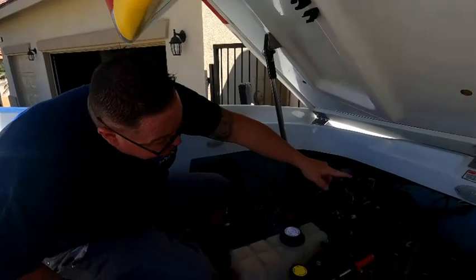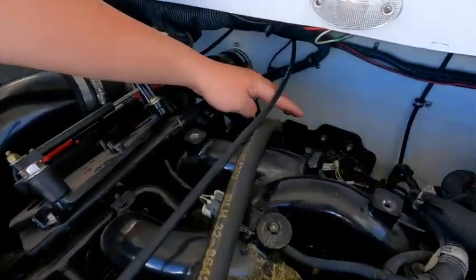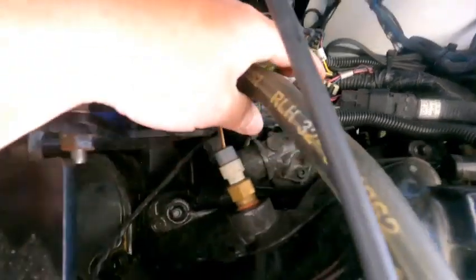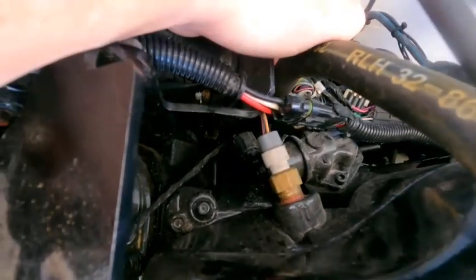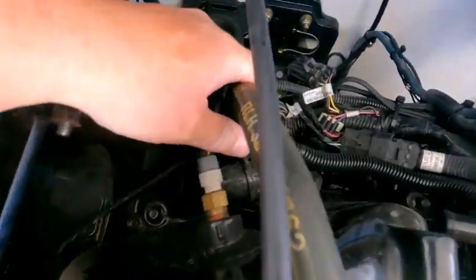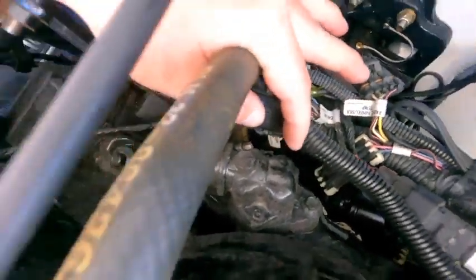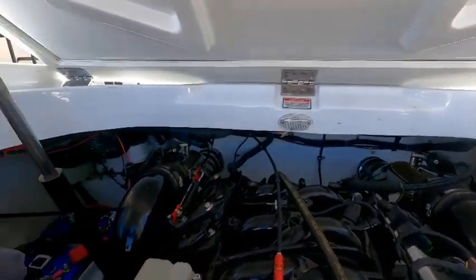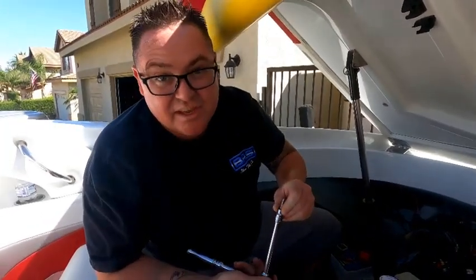Okay, and for the end of this three-part combo, it's a good idea to also change the IAC. That regulates your airflow and that's a common problem with the 496s. Its location is back here. It's got a plug on this side that we have to unplug, and then two Allen bolts — and that's it, we'll take it off. The Allen size on that is a 3/16" Allen.